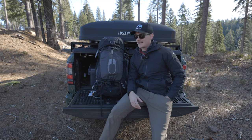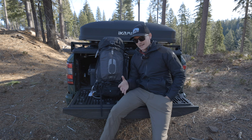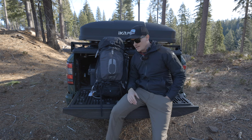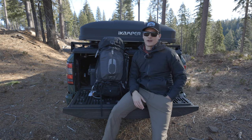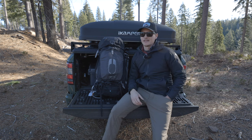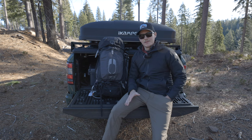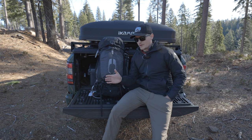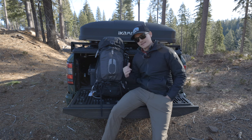I always say if Osprey made a dedicated nature photography bag with their harnessing system, everyone else would go out of business — but that's just my opinion. I used Gregory before as well. If you want an alternative to mainstream camera bags and are looking for a more comfortable solution, I'd highly recommend a backpacking hiking bag with a camera insert. Not a lot of people talk about it because there are so many YouTube channels covering the latest photo bags, but I honestly think this is the way to go.